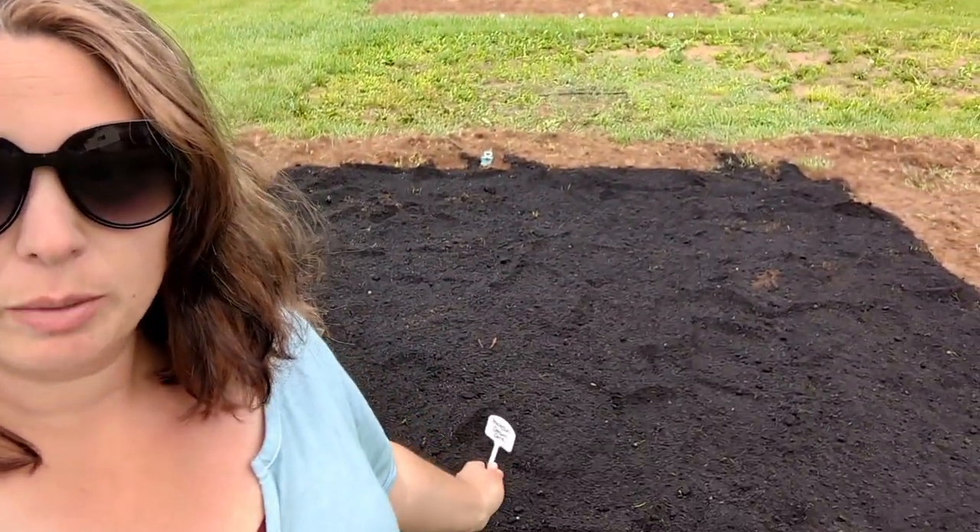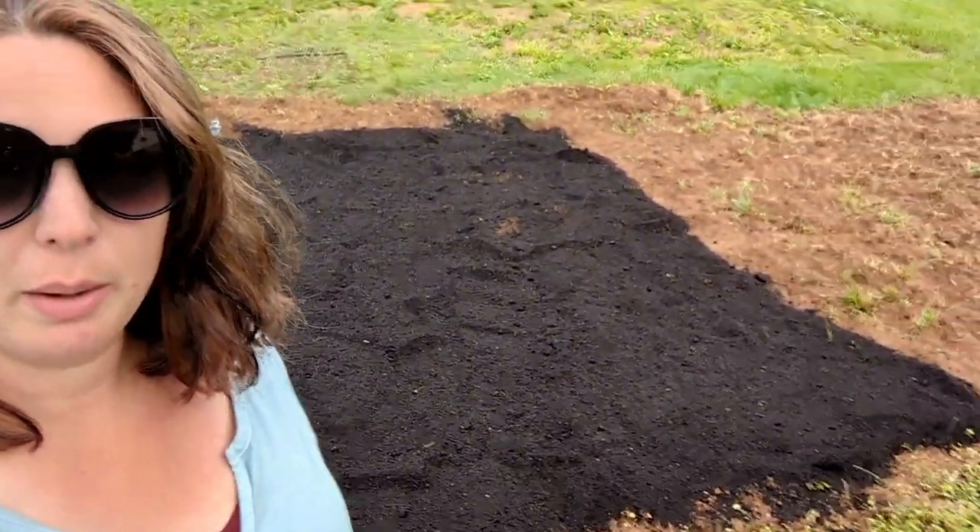Hello and welcome back to the Busy Bed Homestead. Today I am going to be doing sweet corn. I covered my bed back here behind me. I didn't do a very large plot because I've always struggled with corn — we have deer in this area.